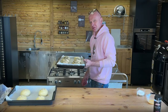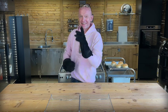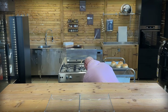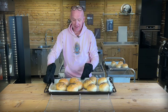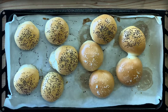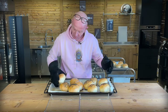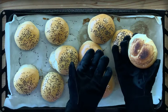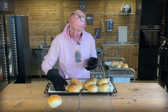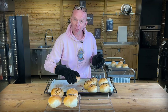We'll see when they're ready — see you then. 25 minutes on the dot and they're done. Let me get them out so you can see. They turned out beautiful — that cracked a little bit, but we have 14 of them and they are looking really good. Let's get them on a cooling rack to cool down a little bit before we break one open so you can see how beautiful they are on the inside.